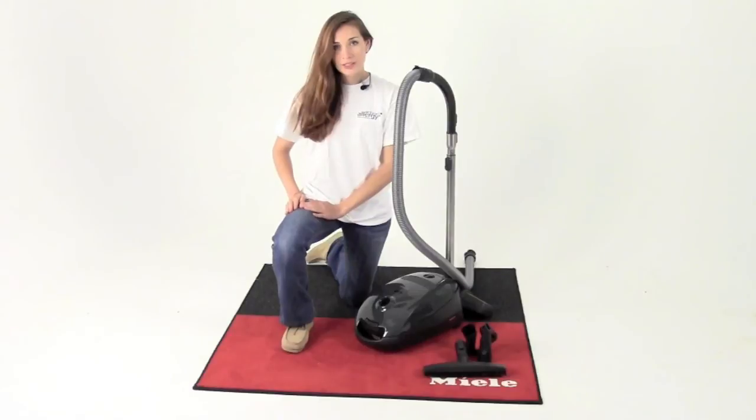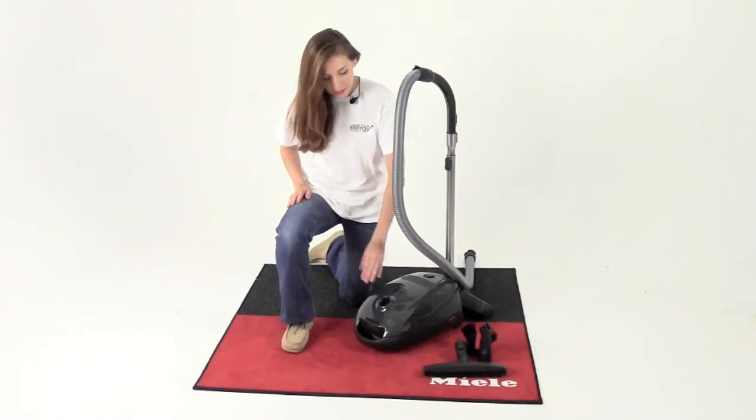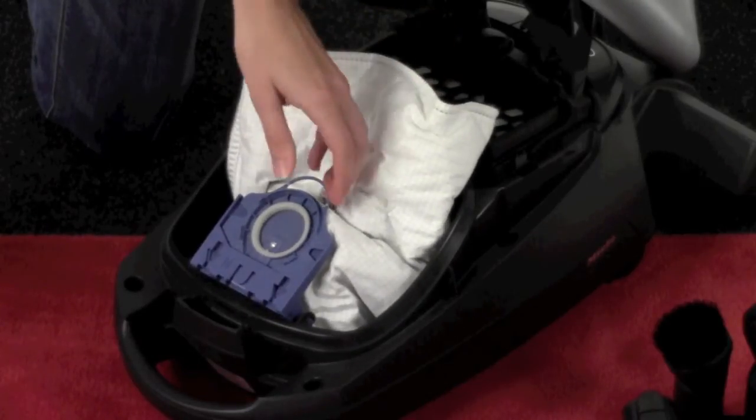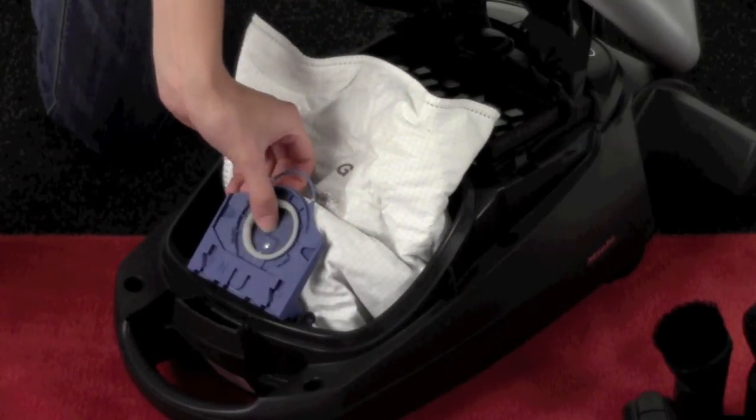This vacuum is great for allergy and asthma sufferers. The GN Air Clean dust bag features a nine-ply construction with a spring-loaded self-sealing collar built into the bag.